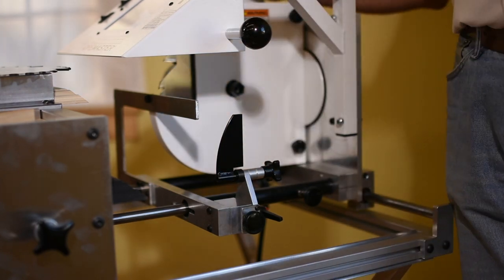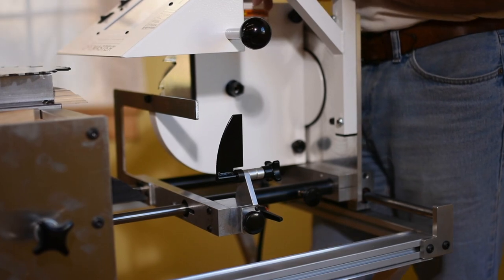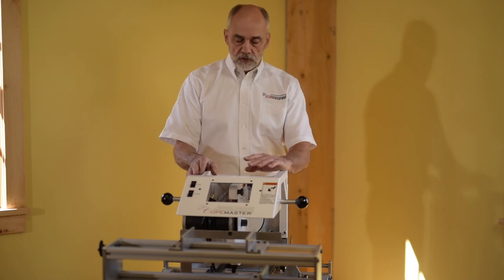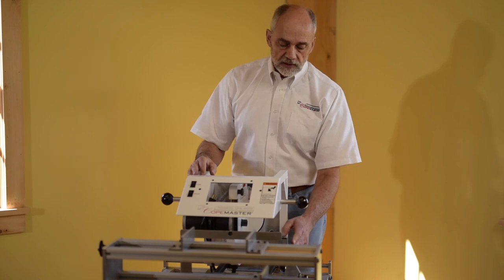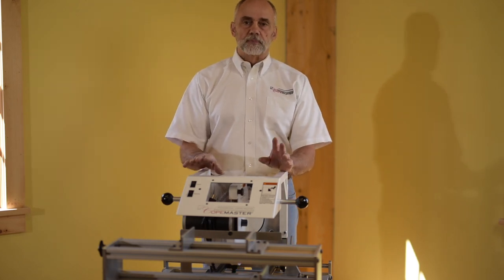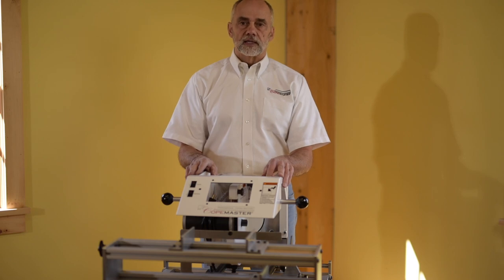I've had two or three guys ask me that question out of 1,100 machines on the old Copemaster. Basically there are only three adjustments for the machine: the saw blade angle, the stylus angle, and the stylus side-to-side adjustment. That's it. We'll get into the finer details in the next chapter.